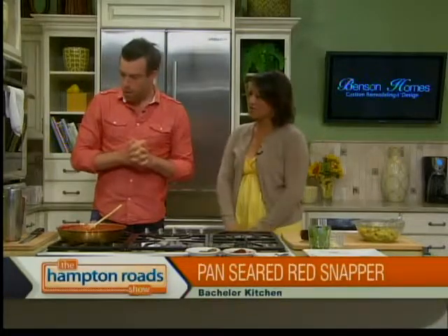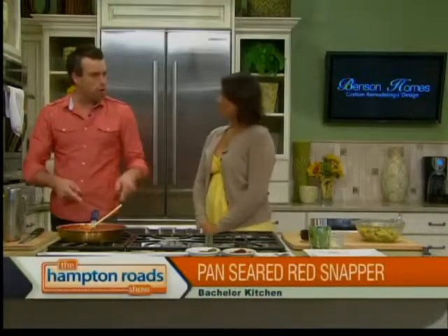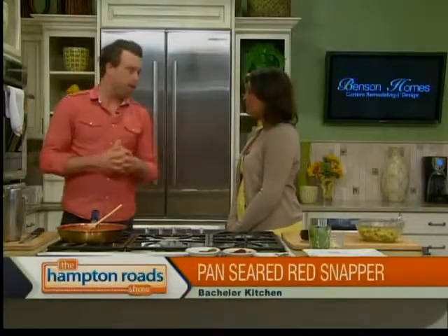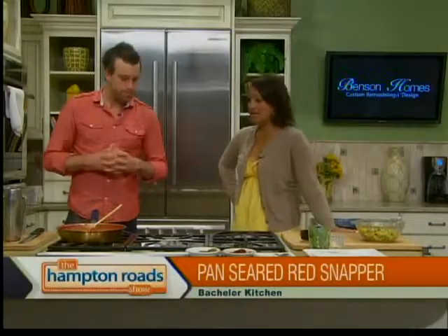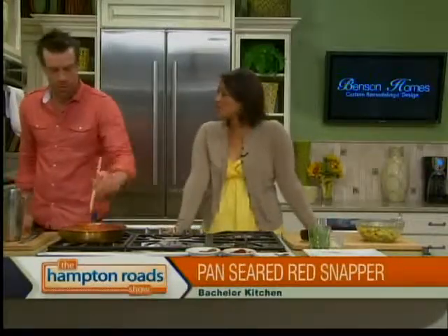Do you make this a lot for Cinco de Mayo? Last year for Cinco de Mayo I made a skinny margarita on the show — check that recipe out too. You're on Facebook and people can email you at chris@bachelorkitchen.com. And your cookbook — when are we going to see that? I took a one-month hiatus, been working so much. But I'm back at it, and hopefully it'll be out in the fall. We can't wait to taste this — we'll plate it up at the end of the show. It smells delicious!